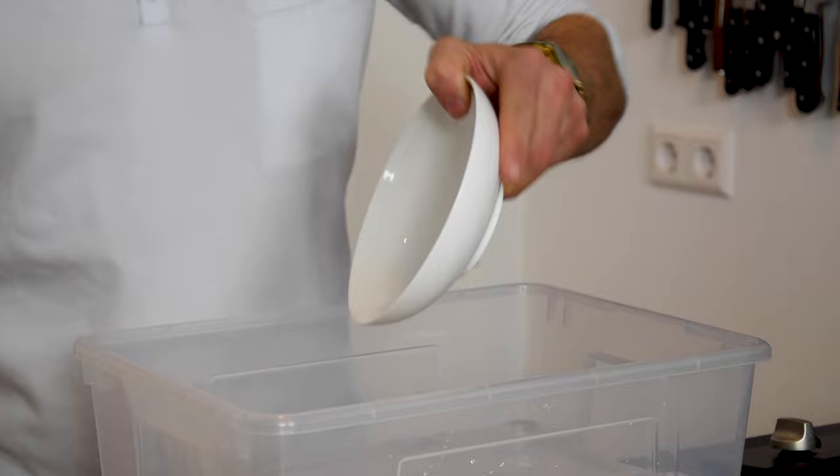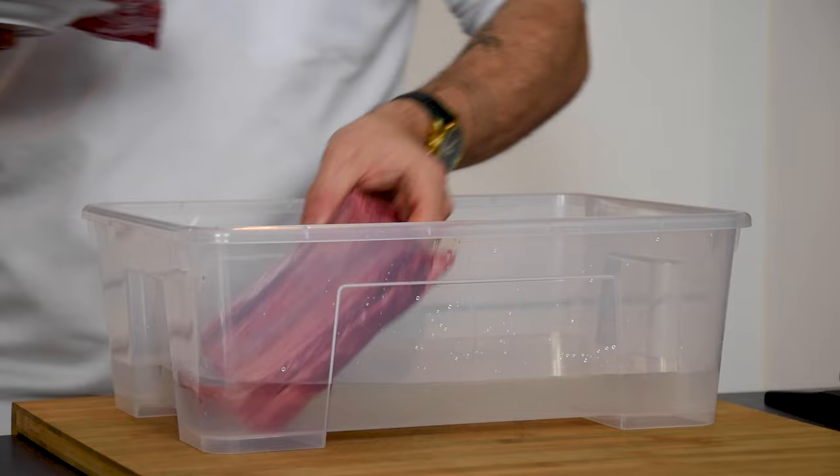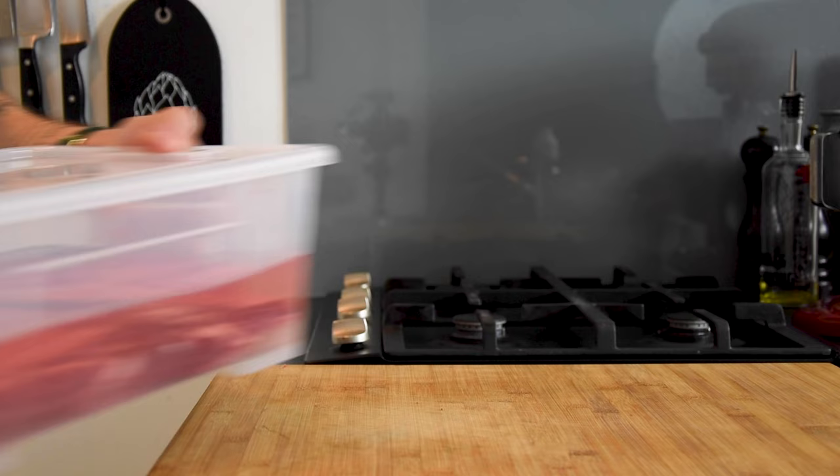Start by pouring 2 liters of cold water in a big container. Then add 100 grams of curing salt and dissolve this. Now add 2 pieces of short rib and let this sit in your fridge for 24 hours.